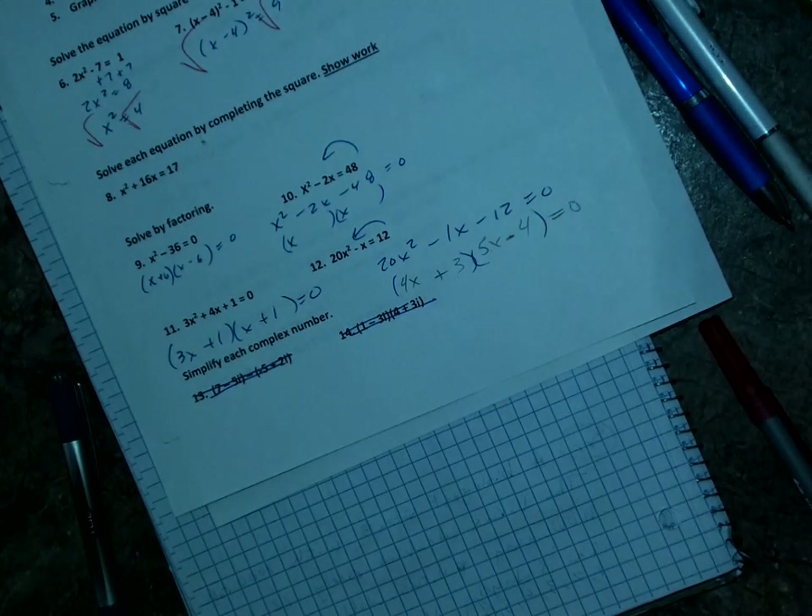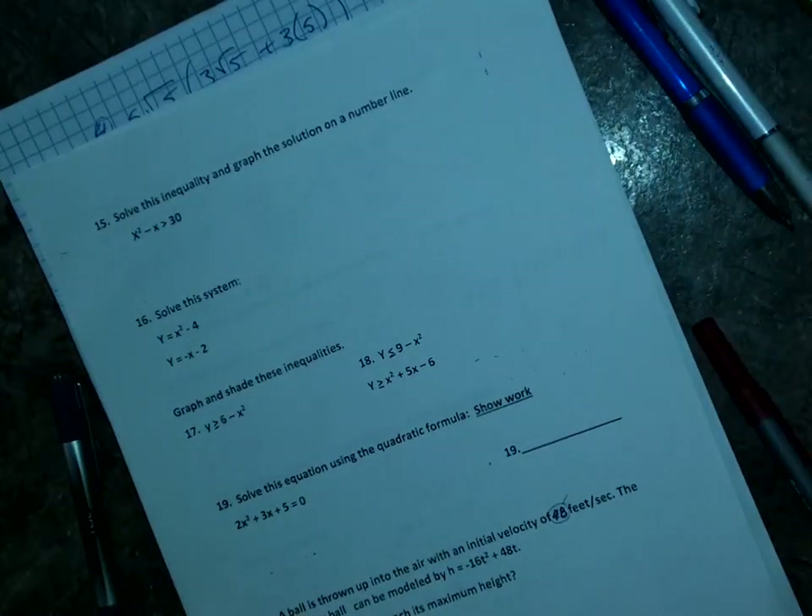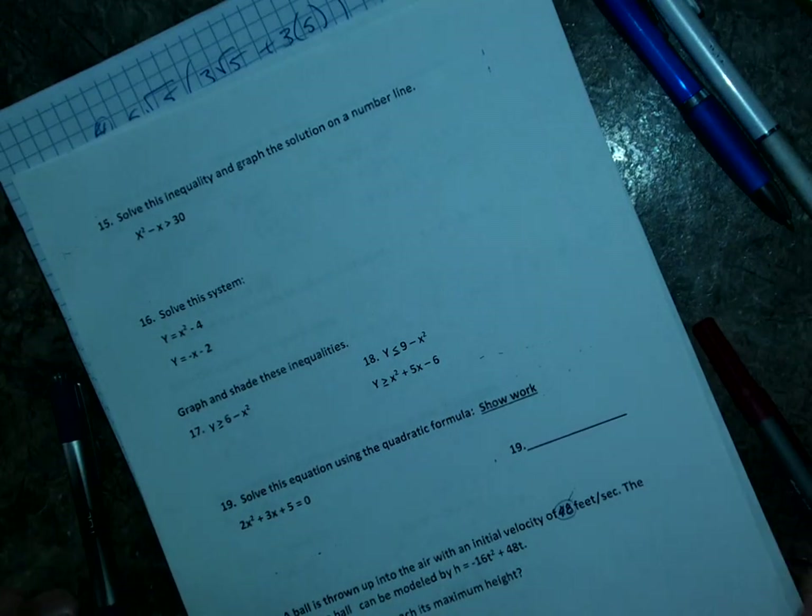Numbers 13 and 14 — we did not do those. They took it off the state test, so there's no reason to learn about imaginary numbers until you're in Algebra 2. So we're going to skip those.